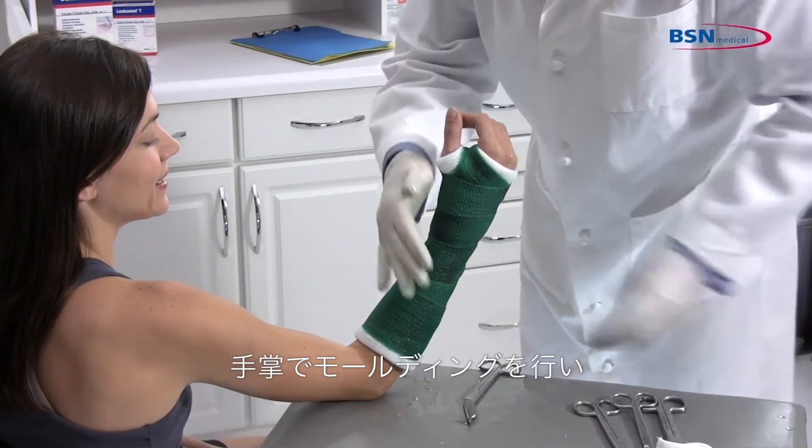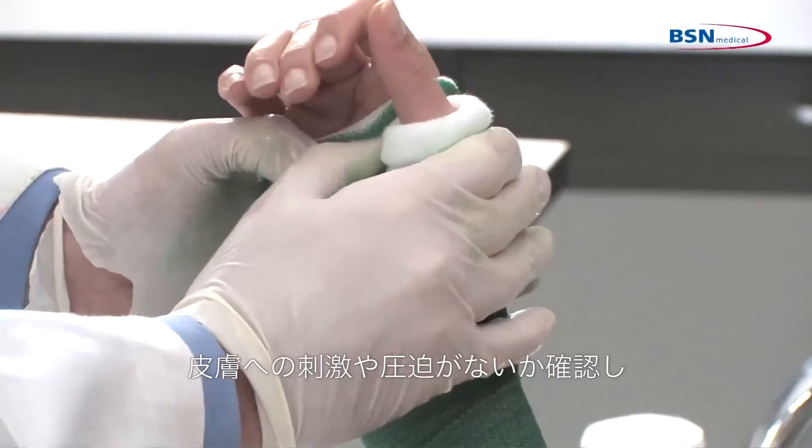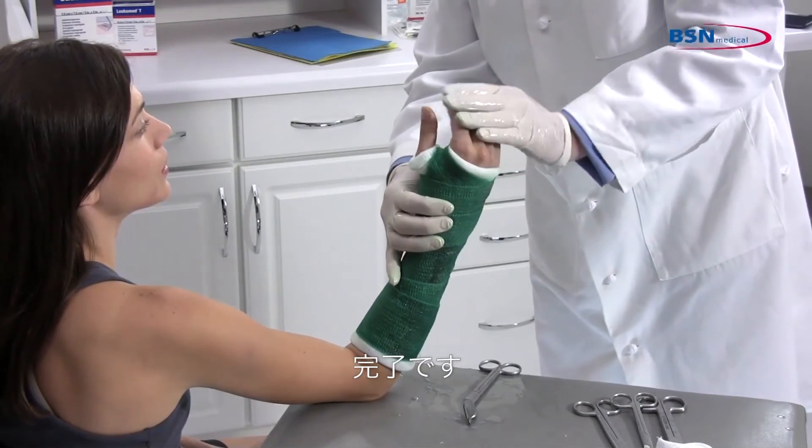Mold the cast with the palm of your hands and check for any limitations in range of motion. Check for any pressure points that may cause irritation. And you are finished.